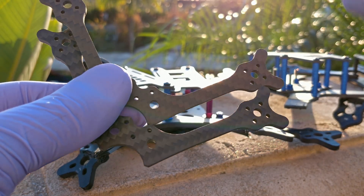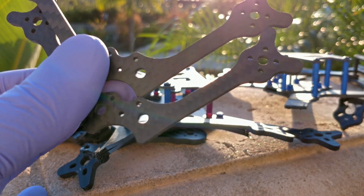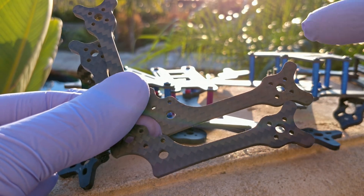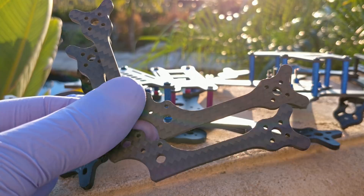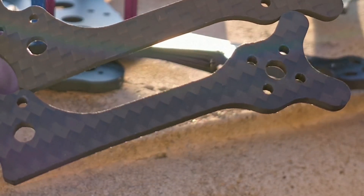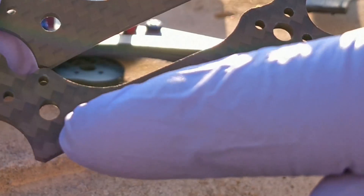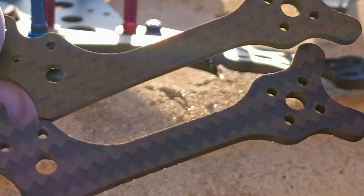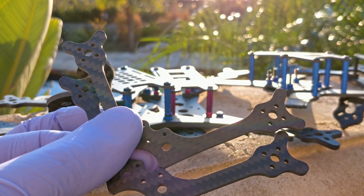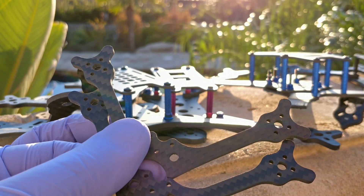Look at these two arms - this is a very early Babyhawk R prototype arm where my manufacturer cut one sheet incorrectly. When you look at these two arms, you can see the carbon fiber on the top arm looks different than the bottom arm. On the bottom arm you see zigzags, crosses going down the arm - a row of crosses - whereas on the top arm you see nice linear lines going down the arm. There is a difference between twill and regular weave; these are both twill weave, but the top and bottom layers are the only layers like that - inside it's different.